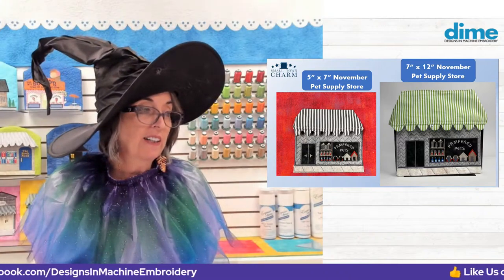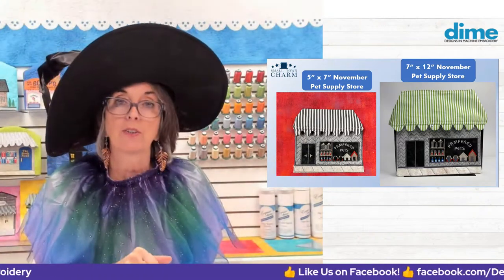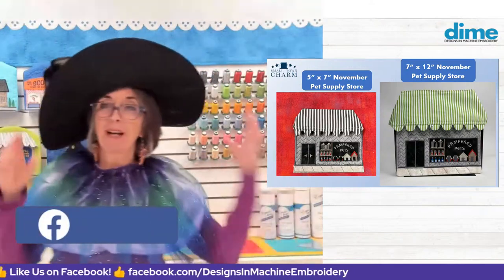I had an awful lot of fun designing that. Just so you know, on the 7x12 size, there are door handles — it's best not to stitch them in black so you can see them.